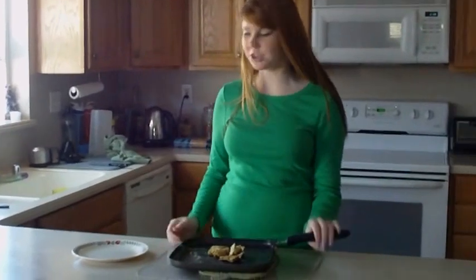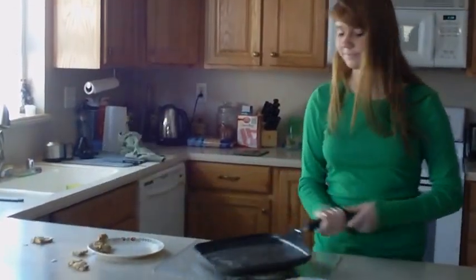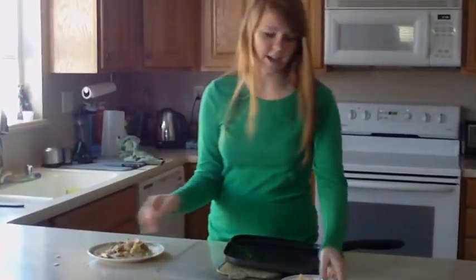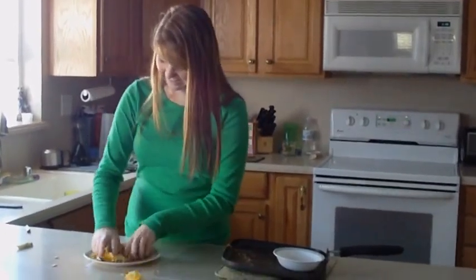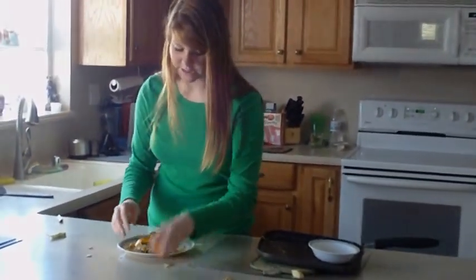After you have cooked your french toast and cut up your fruit, you have to put them on the plate. Make sure it's all pretty. And then you put the fruit on there. Now you really want that flavor everywhere. Now all we have to do is wait for the tater tots and then we can add our finishing touches.